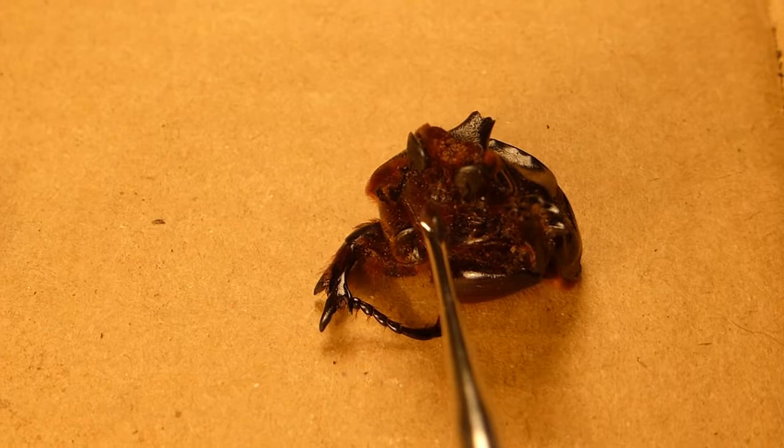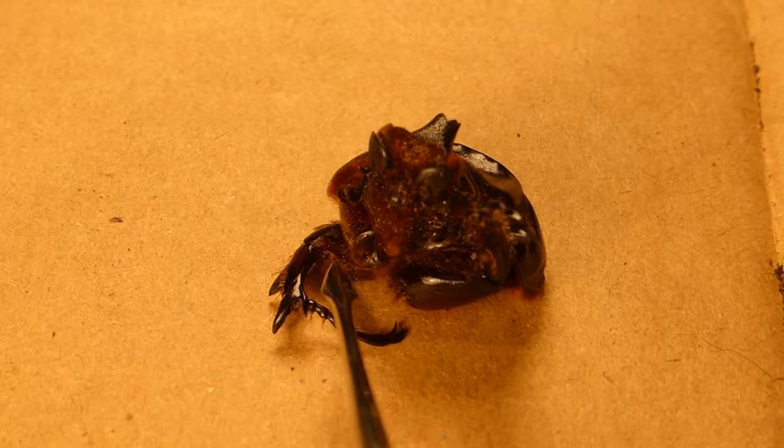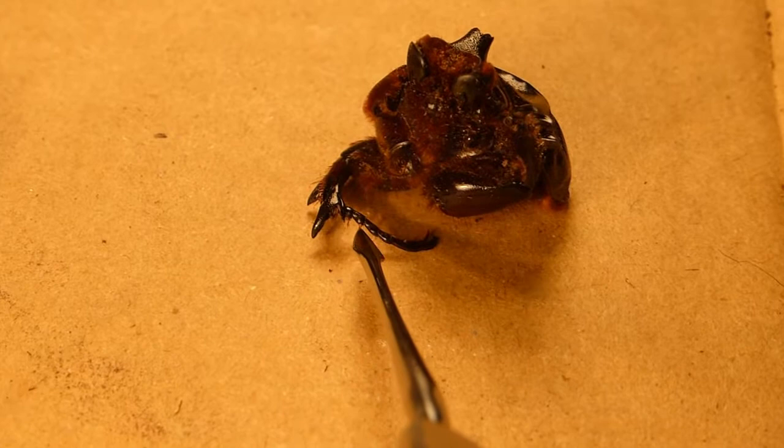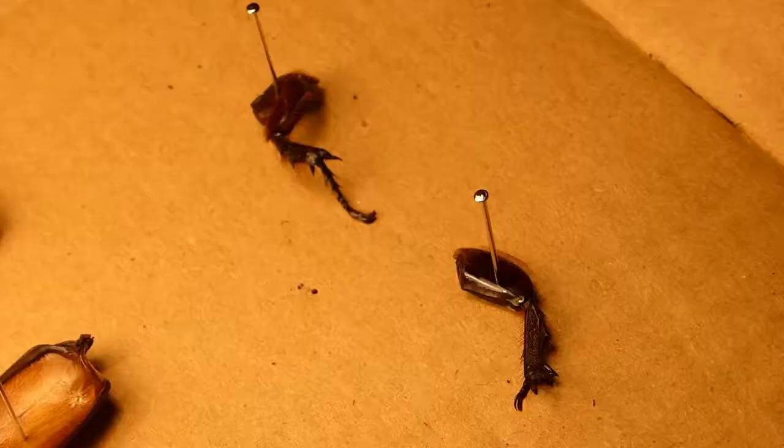This is the ventral view of the second beetle. You can see the eyes here are actually even more pronounced than in the first one. Also, the antennae are much clearer here, so you can see these structures here are the antennae. This also gives you a lovely view of the forelimb. This one actually has the tarsus here, which is the distal segment, and you can see the joints in it. Beetles are arthropods, which are things with jointed legs. This includes all spiders, crustaceans, and insects.